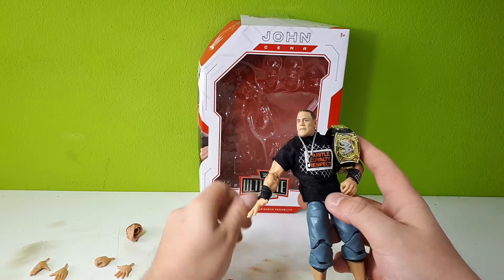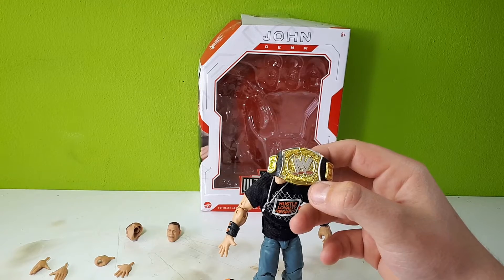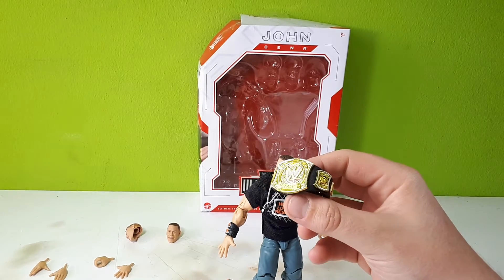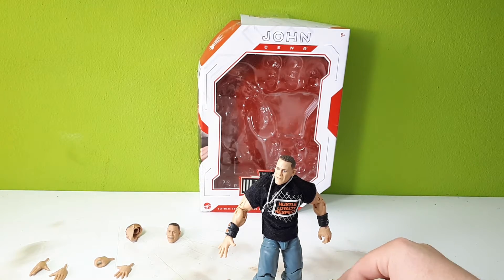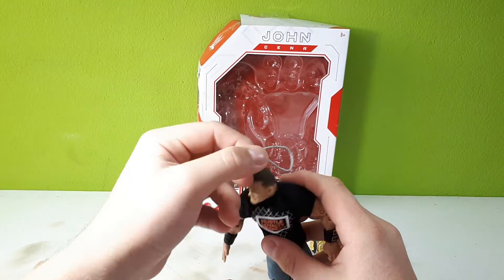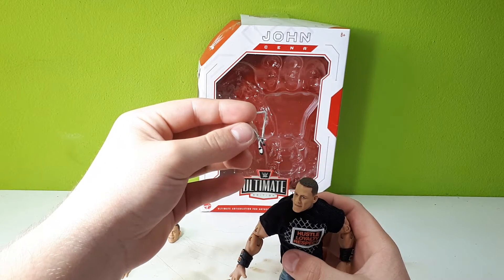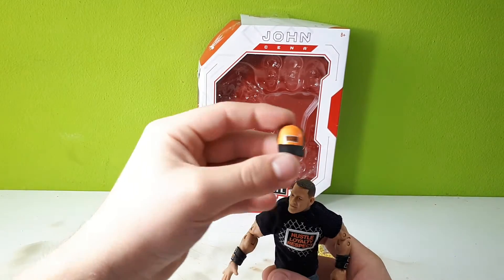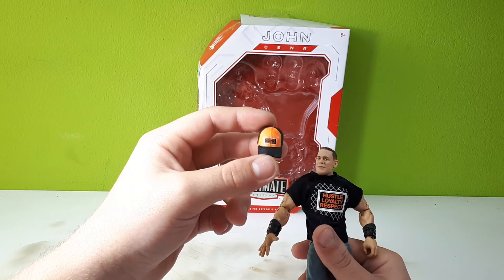I'm gonna put the cap away. So first thing about this: we got the spinner belt. You can't spin it on the figure, which isn't so bad because that means for me the belt is just a little bit better. It looks pretty cool. I don't like the spinner belt, but for the figures this one looks pretty good. One chain, and the army chain is a little bit more detailed than the normal Elite figures. On the cap it says Hustle Loyalty Respect, just like on the shirt here.